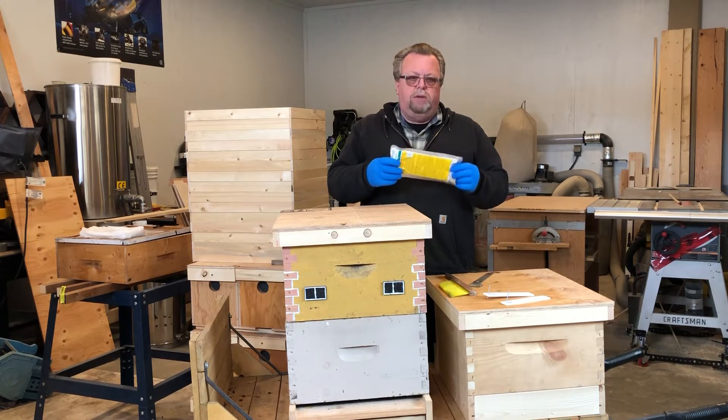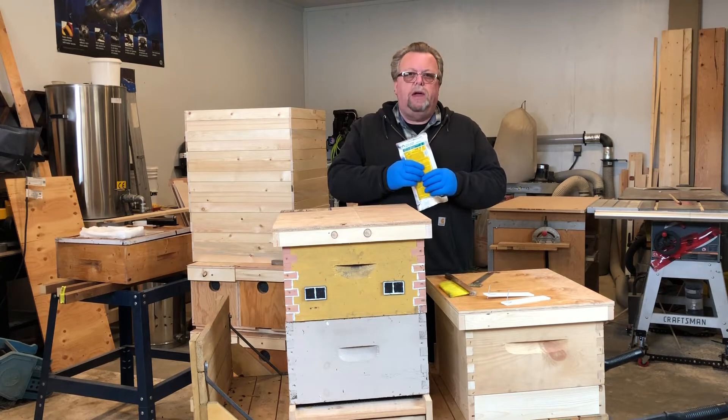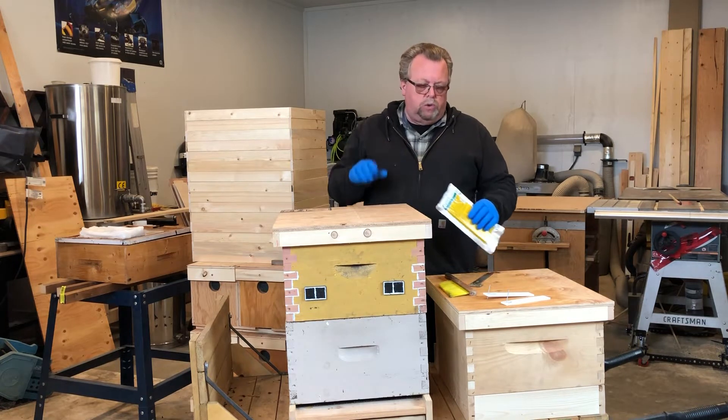These Apivar strips come in a foil sealed bag. You want to have rubber gloves on when you're handling them because they are an insecticide — they do kill the mites on contact, so it's not something you want to get on your hands.